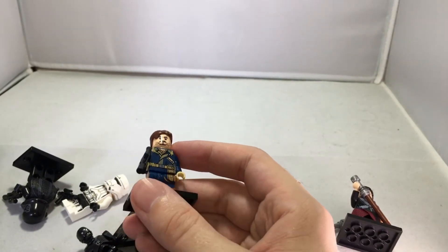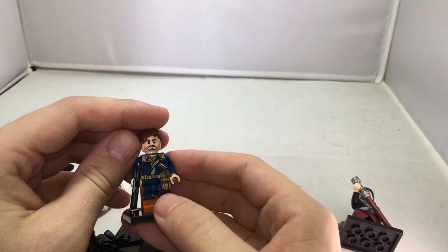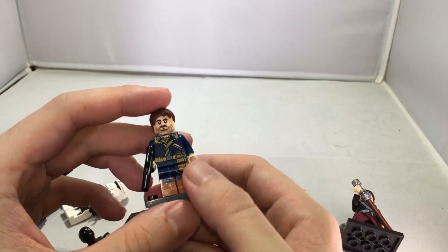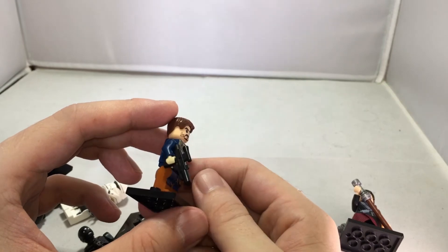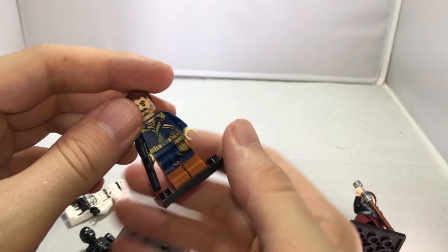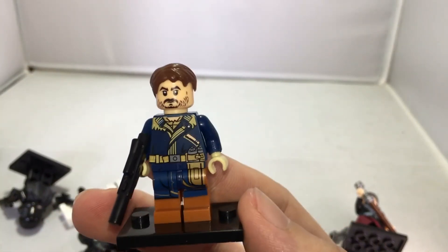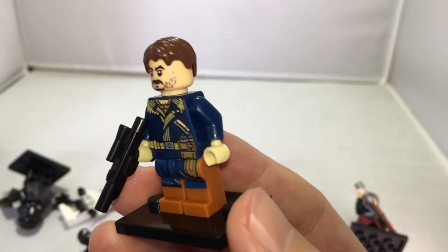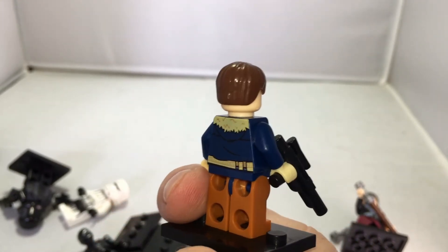And then of course there's this next guy — I sometimes forget names when I make videos and get a little nervous. But this one is really vibrant in his colors. I like this figure a lot. The blue comes out very nicely with the brown pants and the silver and gold accents on the belt — it really makes this figure stand out. I really dig it.